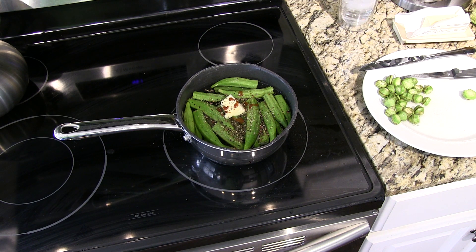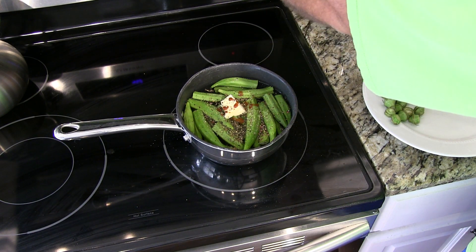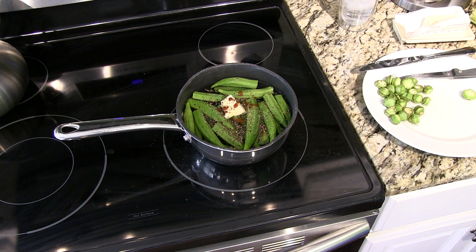So what we're going to do now is boil the okra. Typically what I do is bring it to a boil and then let it simmer for about a half hour or so on very low heat, covered. That really helps the flavors blend. When you serve it, you're going to want to drain the water out of the pan because you don't want to serve it like that.